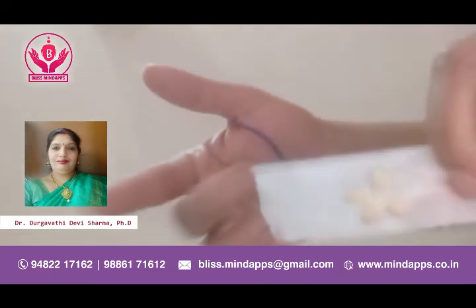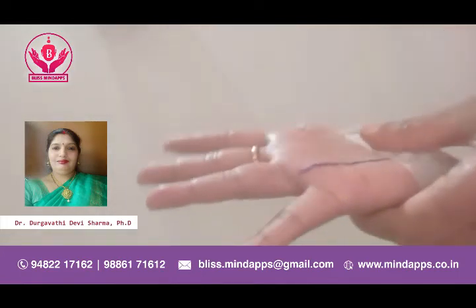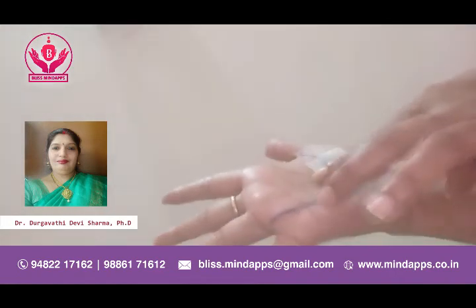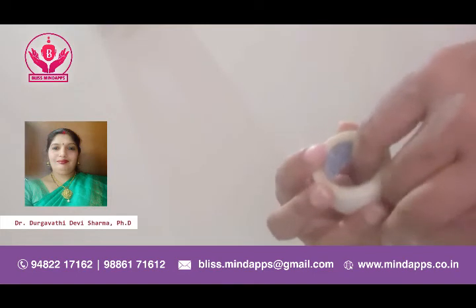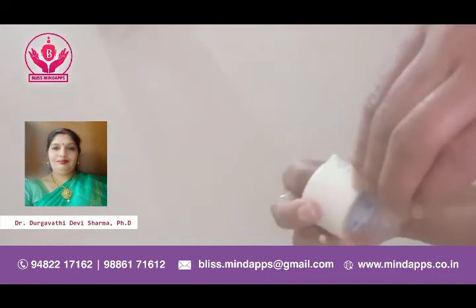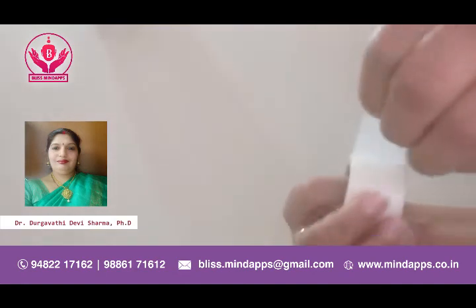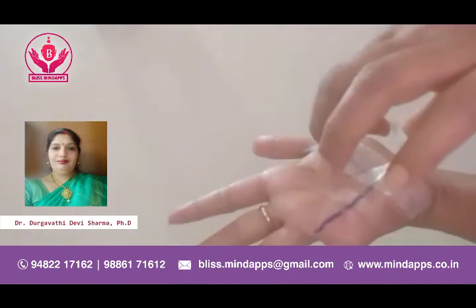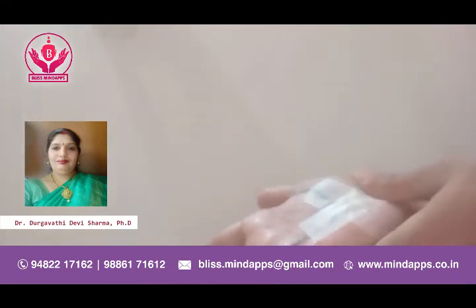Now we need to plaster it on the point like this and press it with the fingers properly — press a little so that it will stick properly to the palm. I'll just plaster one more layer on top so that it will not come out, because you have to keep this plaster for four hours in a day. This has to be left on your palm for four hours — it should not get wet with water or have anything applied to that part of the palm.